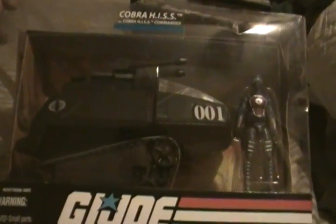Got the Cobra Hiss tank. Comes with a little Hiss driver. The original came with a guy that had black on the legs, red, and a black chest plate. They released that figure on a card, but since he's blue they call it the Hiss commander — so he's the commander, not the driver. It's the same exact toy I had when I was a little kid. It blows my mind. They just look great in the box. I really don't even want to open them.